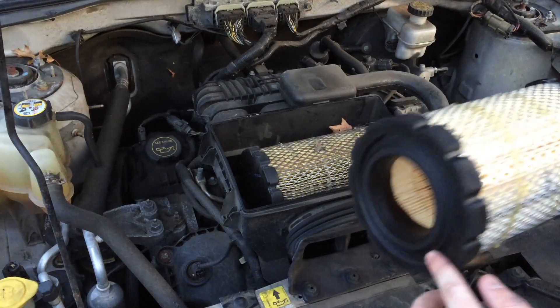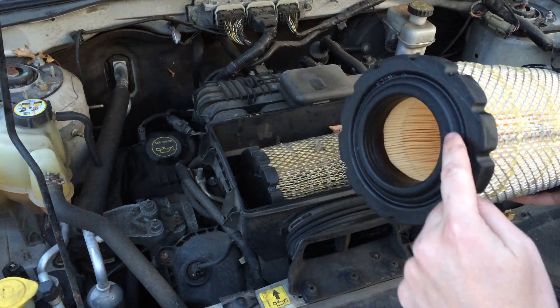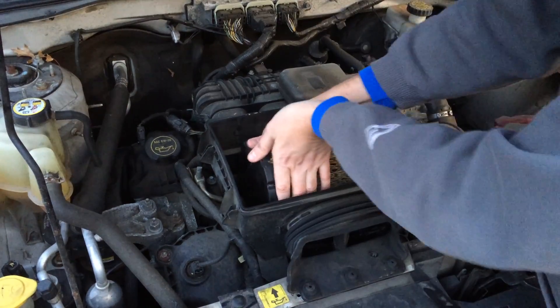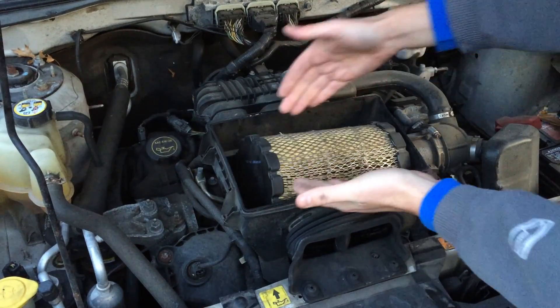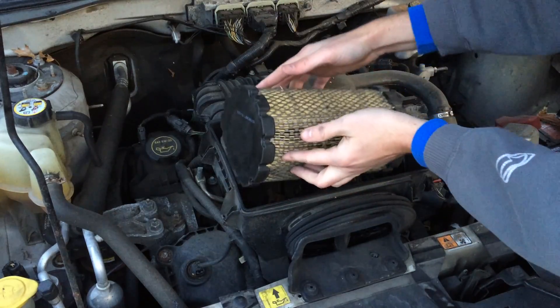You can see on the new one the way this is oriented in the air box. We've got to wiggle it past this point here in order to get that old one out of the box. You just wiggle it by pulling up in this corner over here and wiggle it free.